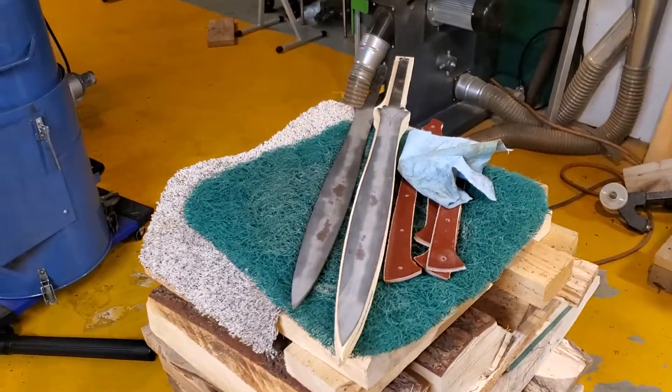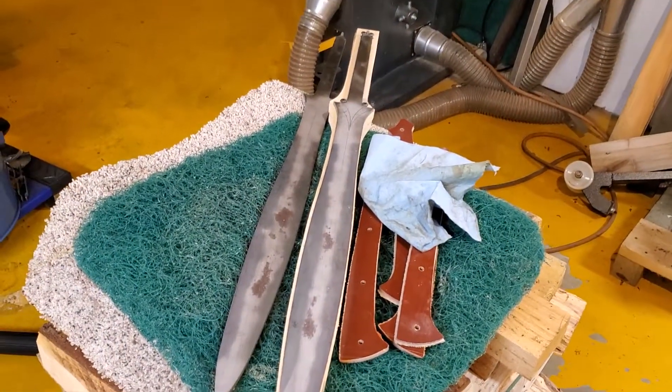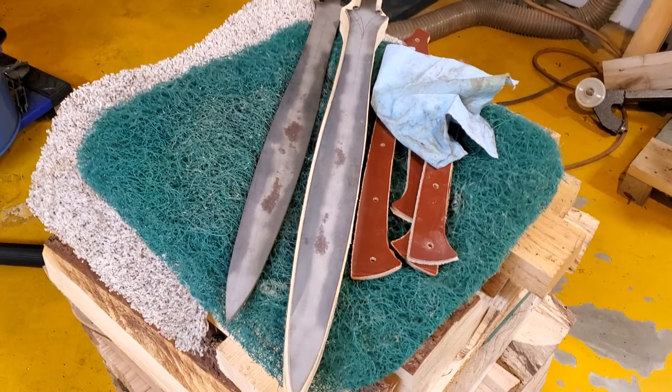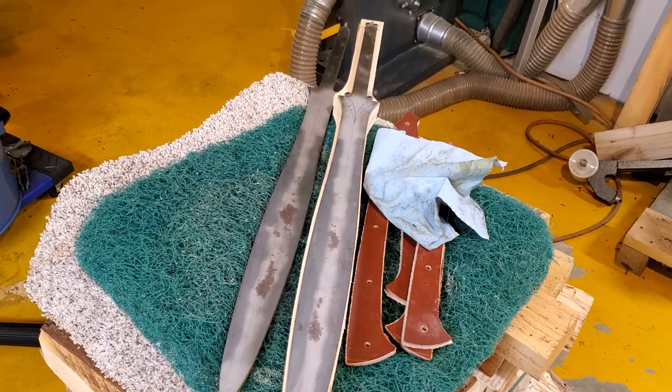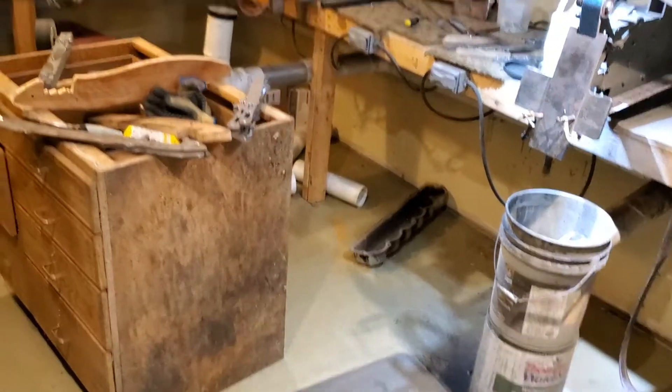Here's a couple of the Conspiracies in 5160 — I'm going to grind these probably first, and then I'm going to grind the ones that are made out of 3V. I was going to do them on the milling machine because it would save a lot of wear and tear on my elbows, but I don't have the milling machine running right now.